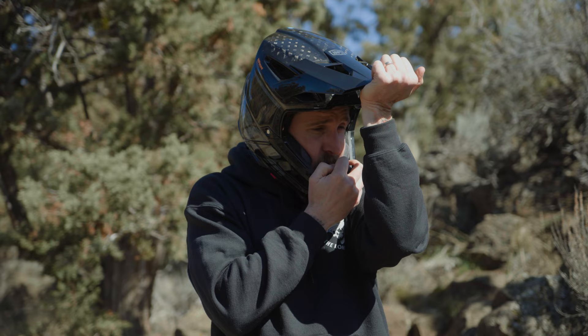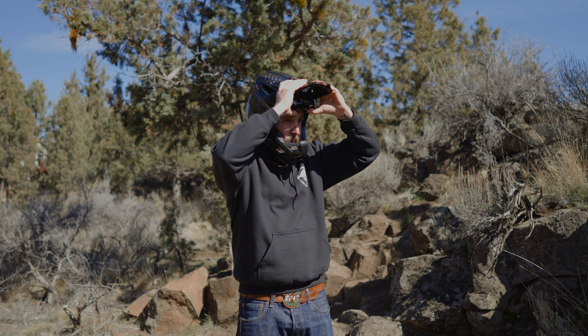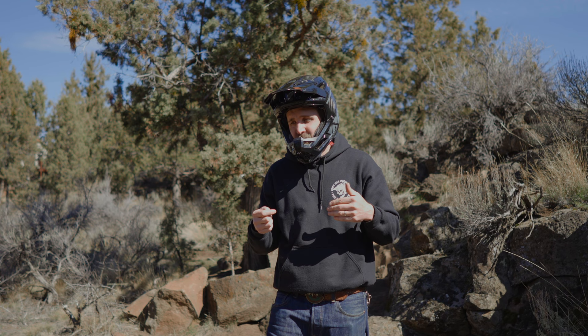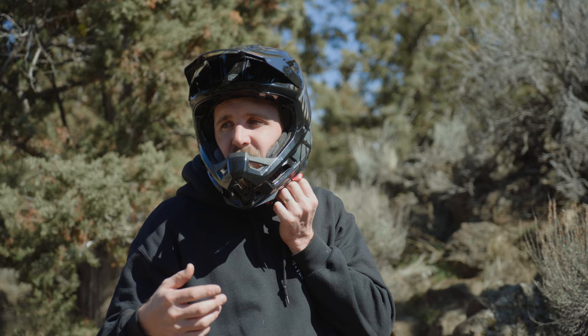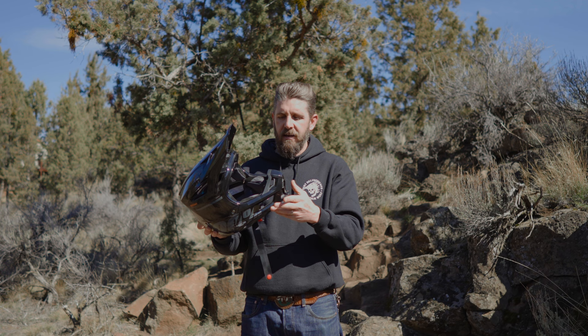Another thing I like about this helmet is the multi-point adjustable visor. You can change the pitch depending on conditions — for example, drop it during end-of-day laps at the bike park to block the sun. A lot of the other helmets we've been testing don't have adjustable visors, so it's a really nice feature to have. Safety is, after all, the second most important reason we buy a helmet — after looks, of course.